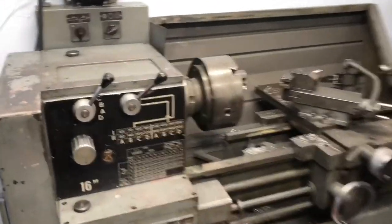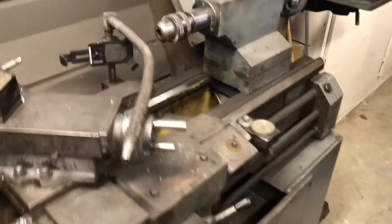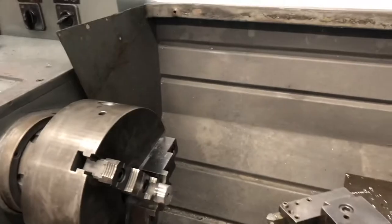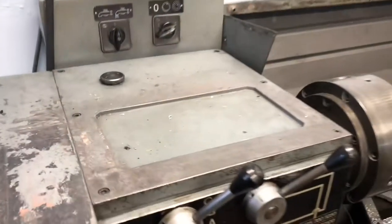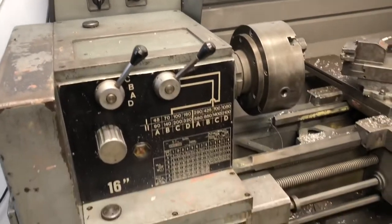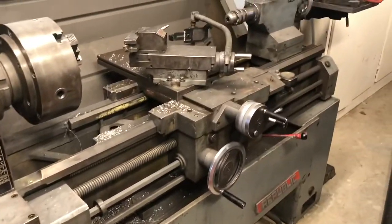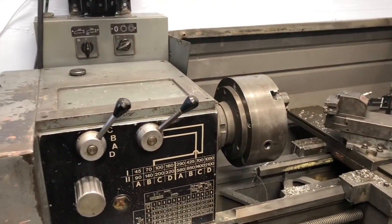So I got in touch with Republic Legan and got my hands on an original manual for this machine, which turns out is from 1977. I was able to source some new oil for both the spindle and the gearboxes. So today we're going to change it out and see how she runs with some fresh oil.